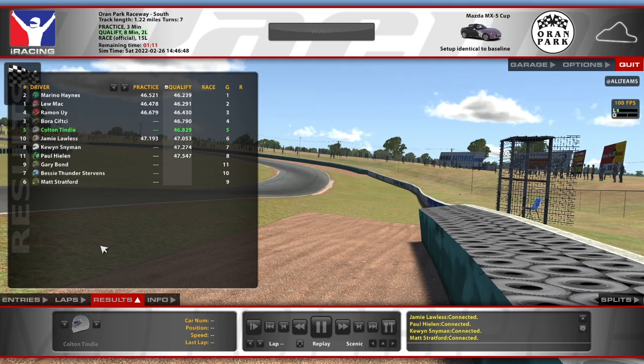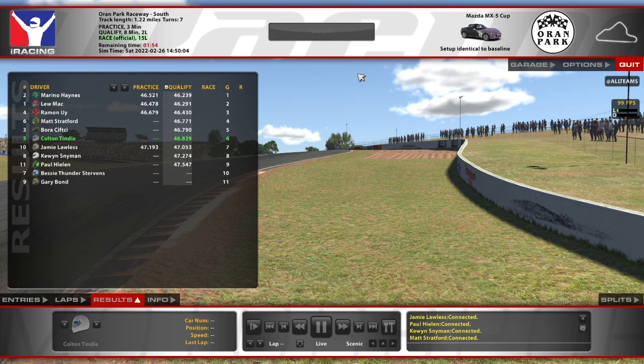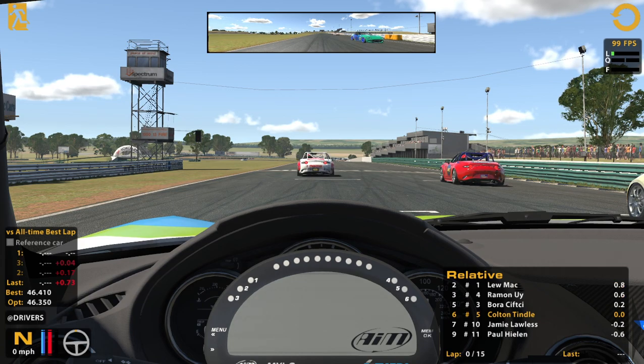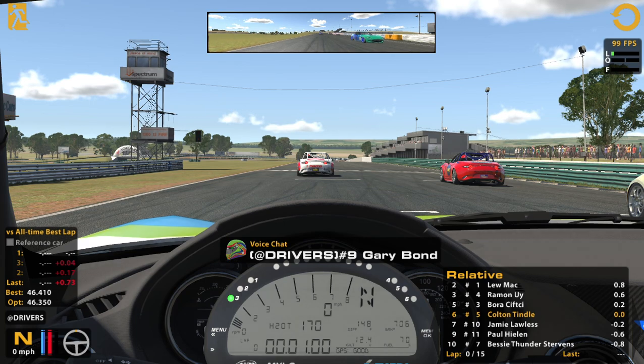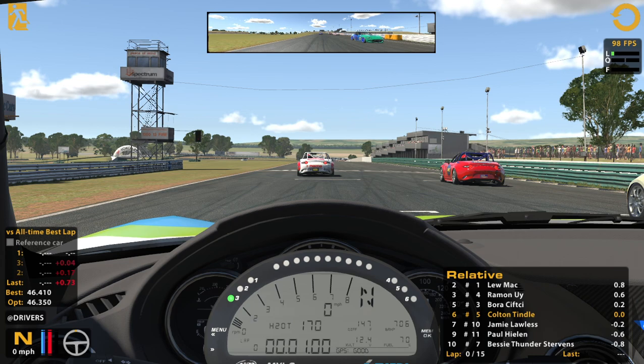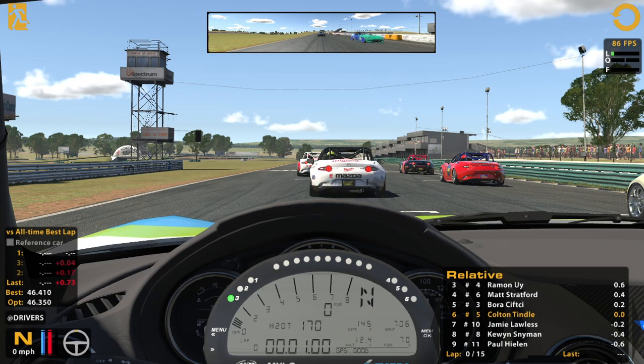I'd really like to not lose a bunch of spots off the start. Something I need to work on is taking defensive lines — it always kind of irks me when people do it, because it's like, come on, I'm faster than you. But that is defensive driving in the racing sense — protecting your position. It's a part of road racing and something maybe I should learn a little bit better, instead of just leaving the door open all the time. Maybe I wouldn't be considered a quote-unquote rookie anymore, but I'm still a student of racing and there's still things I want to try. Every race I do, I learn something new.